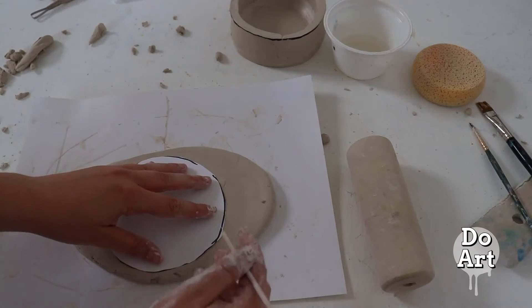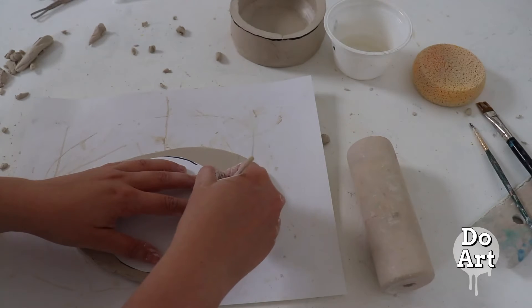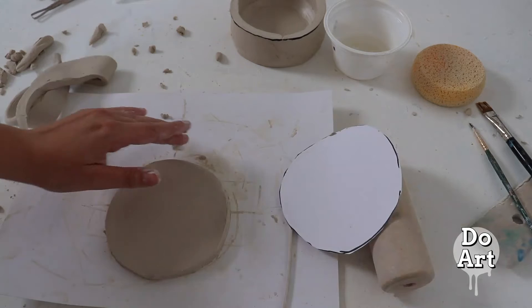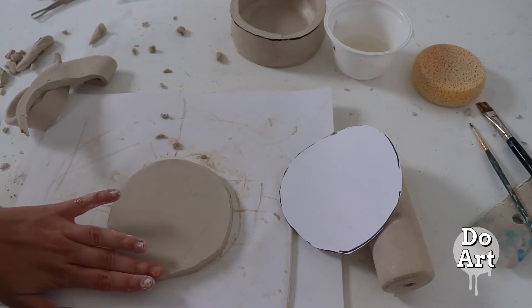Place the template down and use your pokey stick to cut out your clay. Smooth out the edges.